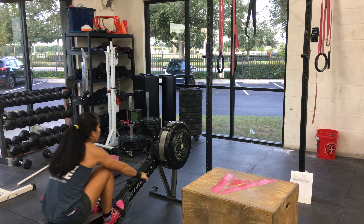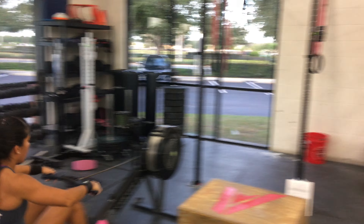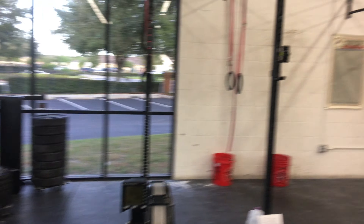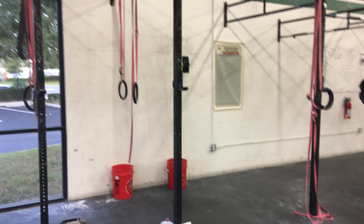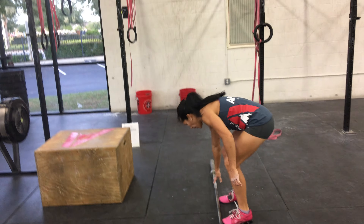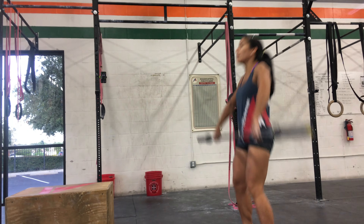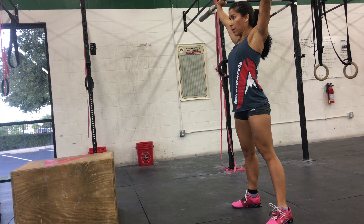10.10. There you go, 10.50. Nice job. Come on. 11.70, there you go.